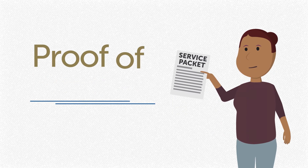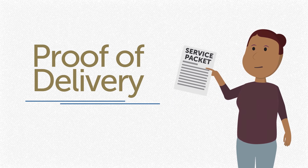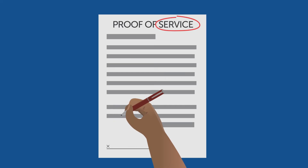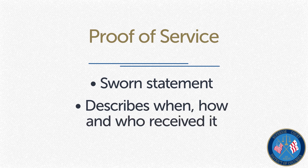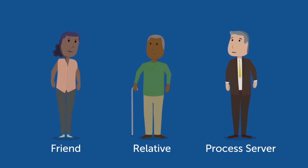Once the service packet has been delivered to the other side, you will need to provide proof to the court. To do this, you will submit a proof of service. The proof of service is a sworn statement about when, how, and who received the packet when the other side was served. The person who mailed or hand-delivered the service packet to the other side should complete the proof of service.